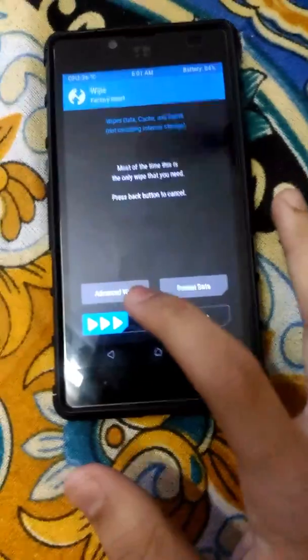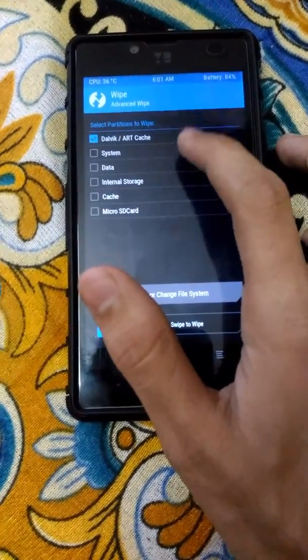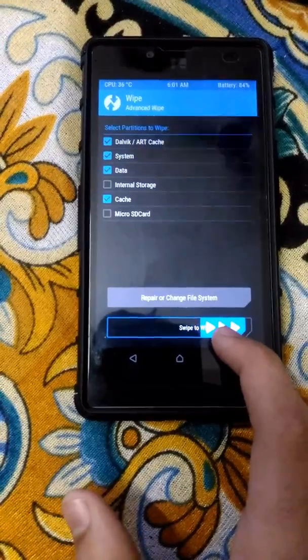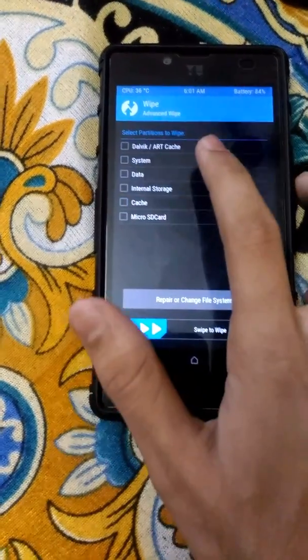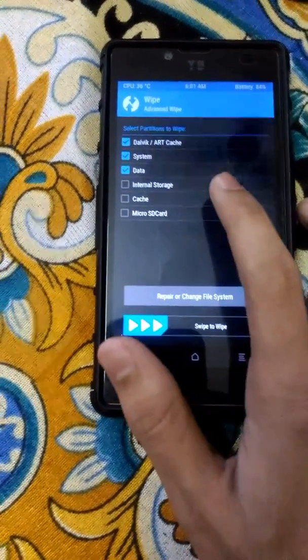First we need to swipe. Go to Advanced wipe. There we can select System, Data, and Cache. Swipe to wipe. Go to Advanced again — System, Data, Cache. You need to do it like that.